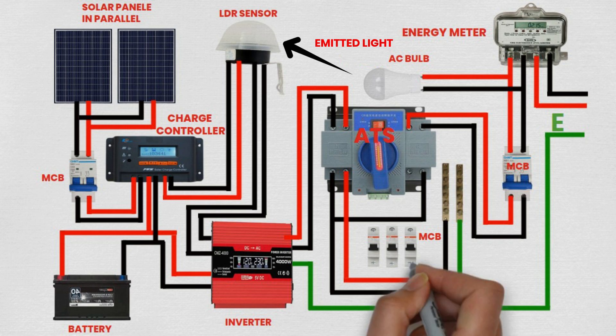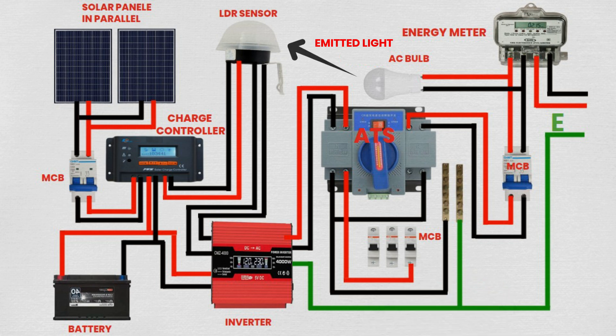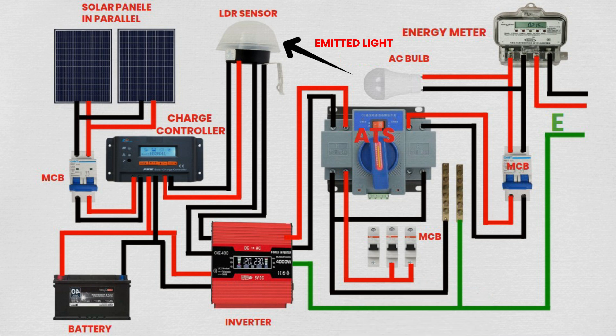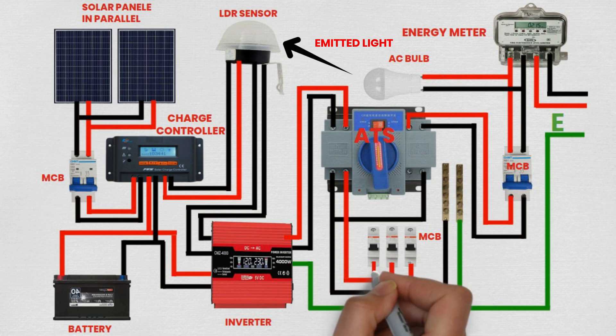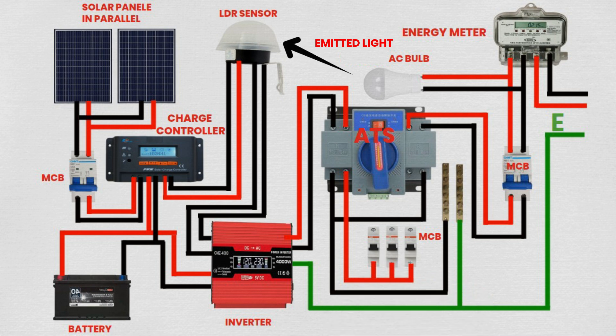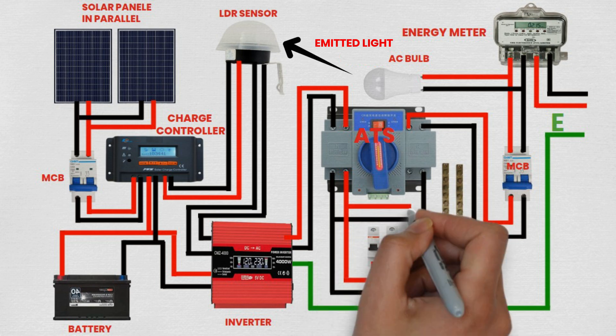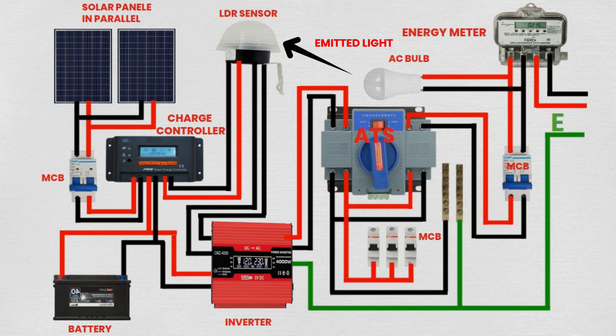By following these steps, you have successfully connected the solar panels, charge controller, battery, inverter, ATS switch, LDR sensor, meter, and MCBs to create a comprehensive solar power system with backup capability and automated control. Ensure all connections are secure and follow safety guidelines during installation and operation. Don't forget to subscribe for more tutorials and updates on renewable energy solutions.